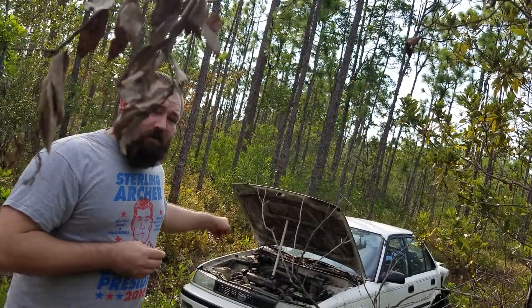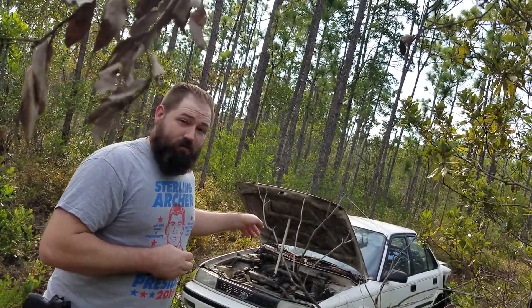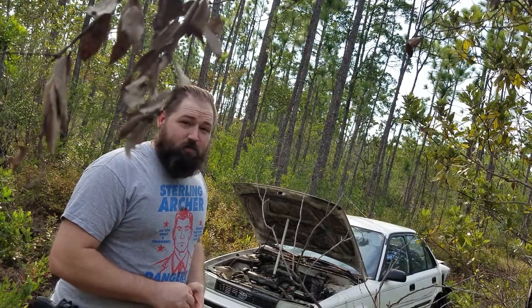We're going to shoot it right at this car. Interesting thing is this car is going to be running and we're going to have a brick on the accelerator pedal and have it go at full RPM when I shoot it. I don't know what's going to happen but it's bound to be spectacular.